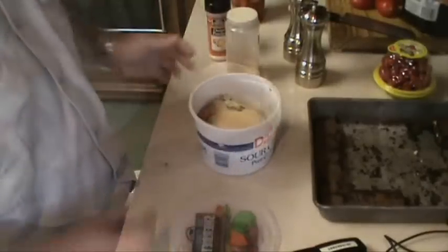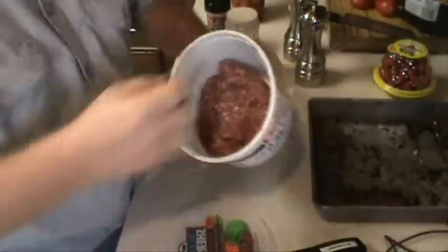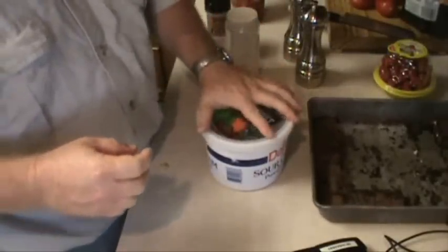Alright, that ought to do it. We're going to mix all this together and I'm going to put it in the refrigerator. Okay, that's all well mixed — and that's it until this afternoon.